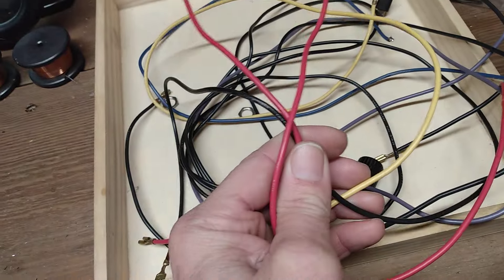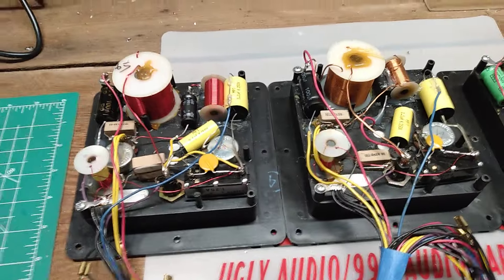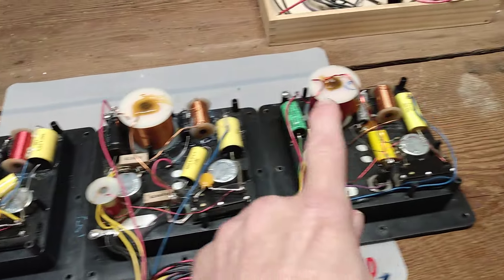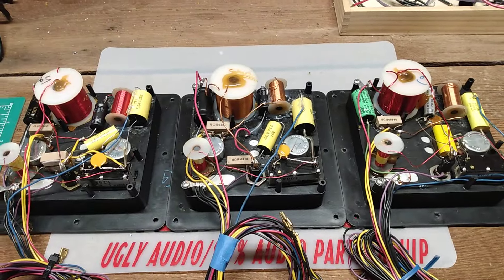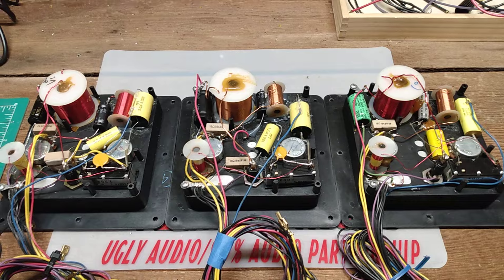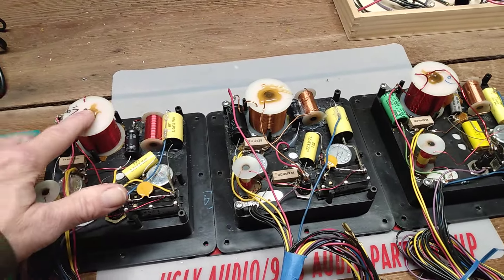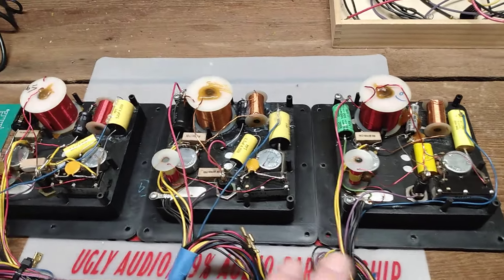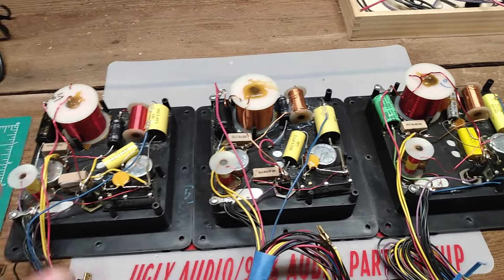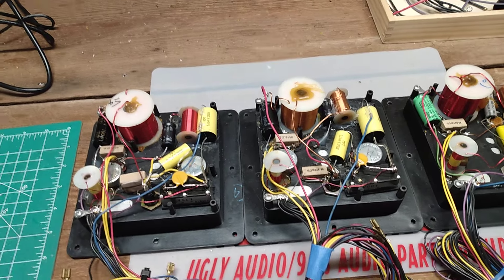That is how you tell the difference between series one, two, and three. The faces are pretty much the same — all the caps and coils are the same value. So the only things that change across these three versions are the resistor count and the type of wire.